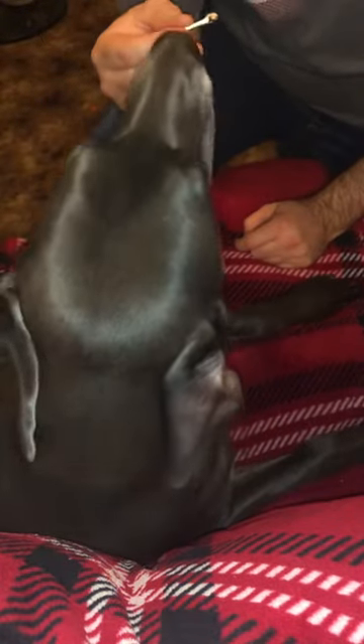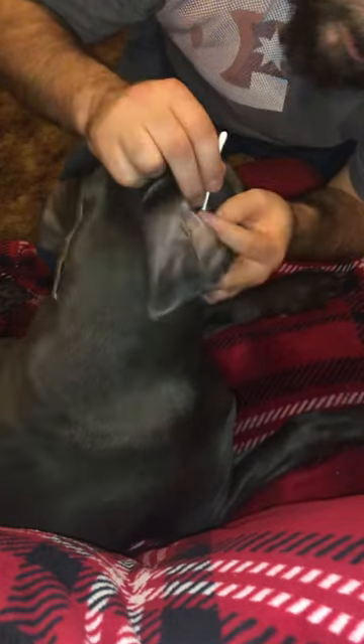Does anybody else's dog love the scent of their own earwax? I don't get that, but they seem to really like it.